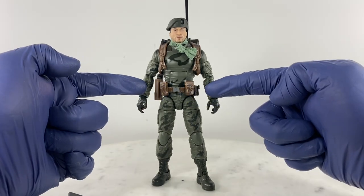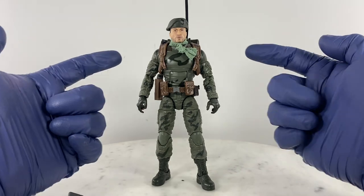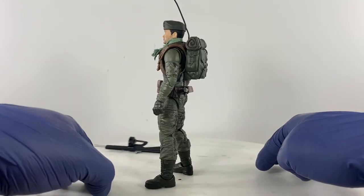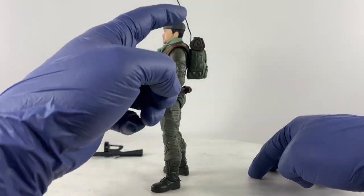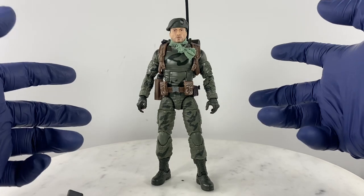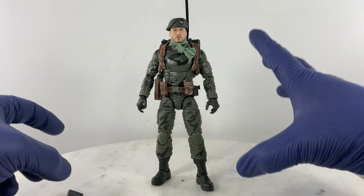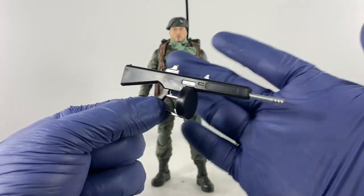The belt comes from GI Joe Classified Series Outback, along with the backpack harness. The backpack comes from Recondo, and the antenna is from my 1:6 scale military action figure collection — because I'm also into building my own 1:6 scale military action figures. Now let's move on from the AA12.